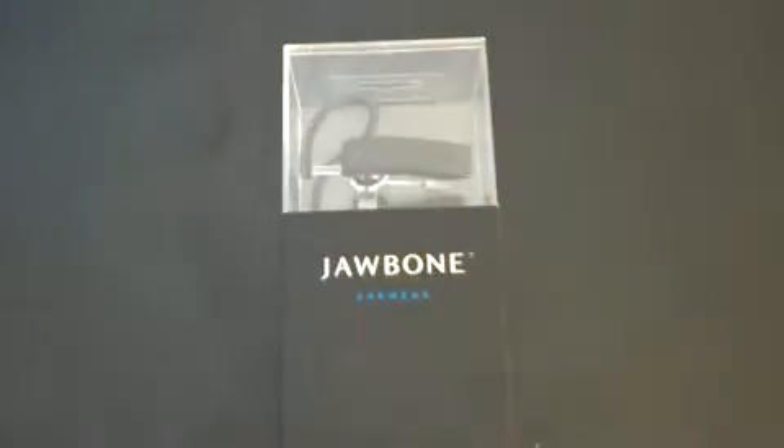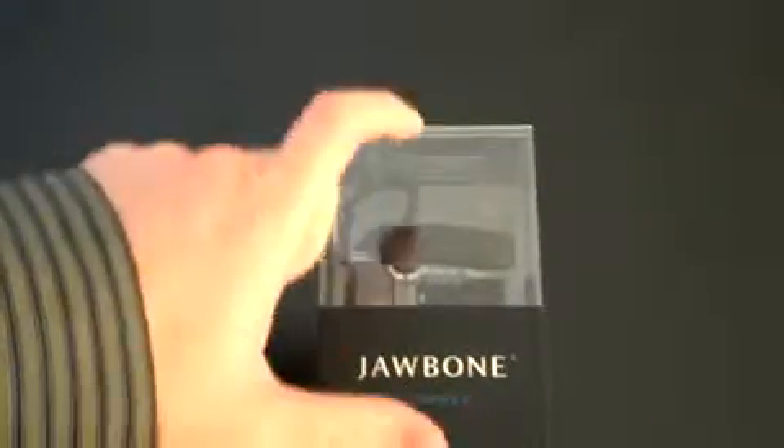I had a chance to demo the original Jawbone and I found it to actually be a fantastic headset, but it was a little bit big and it wasn't so pocketable. They really reduced the size with the Jawbone 2, so I'm hoping that it'll take care of some of my concerns.